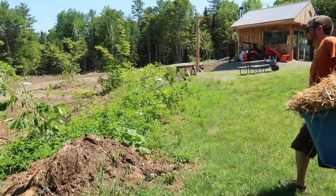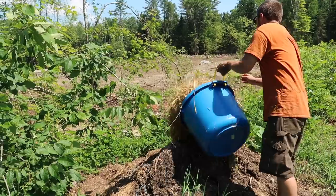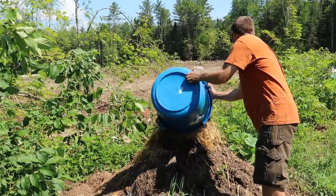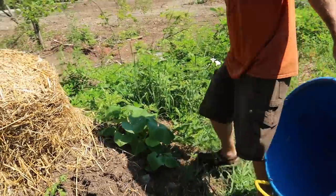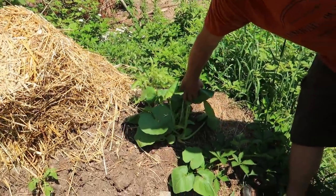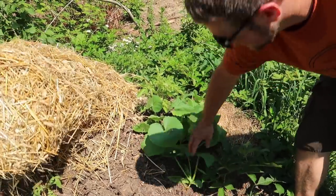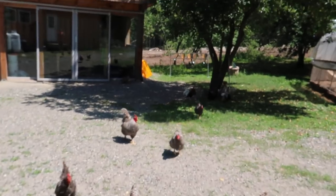Look at that — we've got a squash plant growing in our compost pile! Where'd that come from? And a potato plant growing — two potato plants. A potato plant right here, one back there. Two squash plants. The animals are definitely smart staying in the shade.